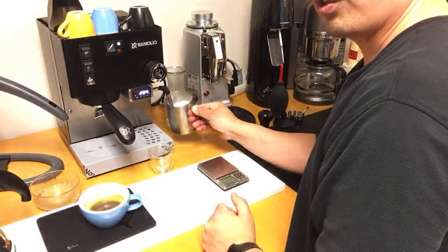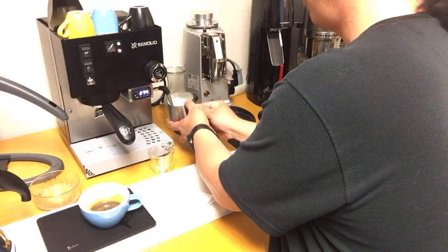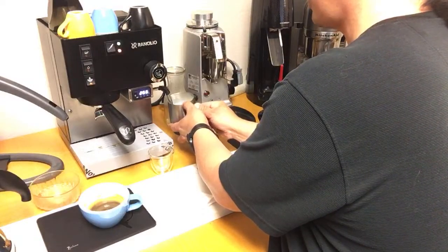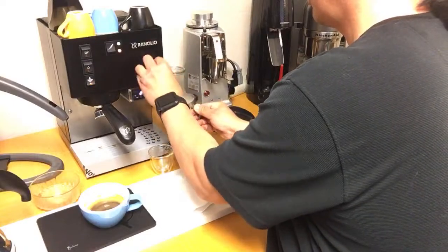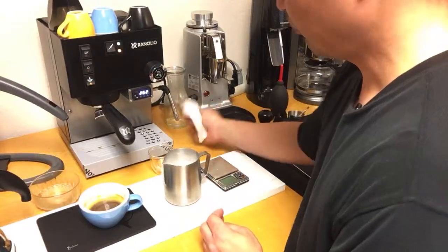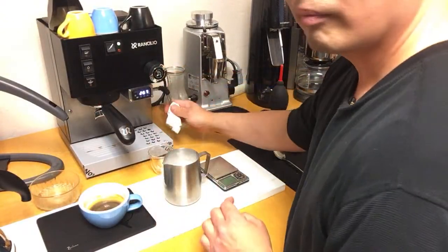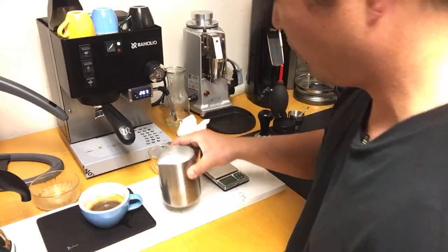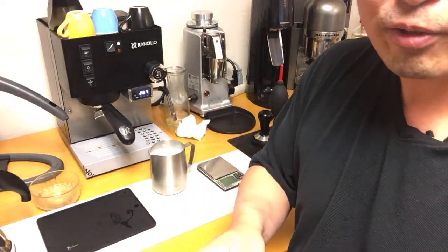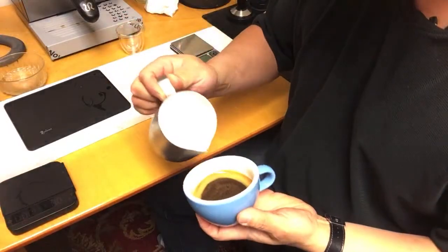The Silvia's steam power is a lot more powerful than the Breville Pro or Breville Express — something I have to get used to. In a matter of seconds the milk is done. I wipe it clean and then flush the steam wand. The milk is really silky smooth. Let's do some latte art.